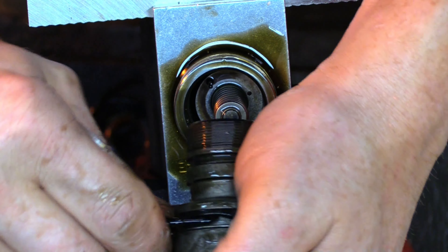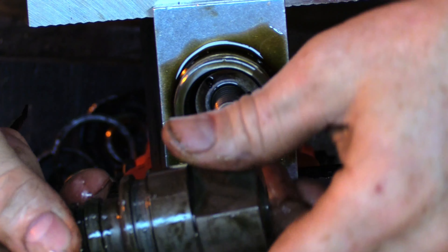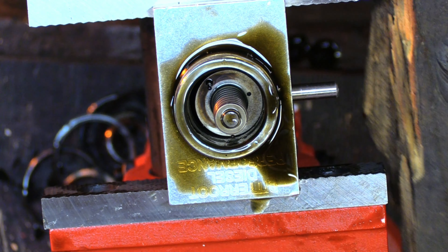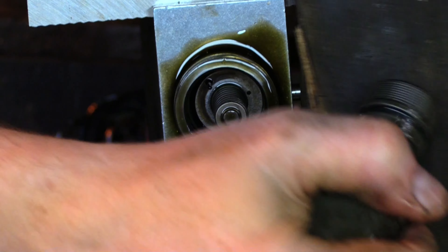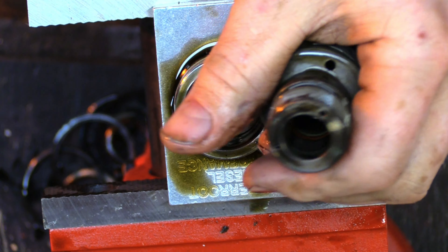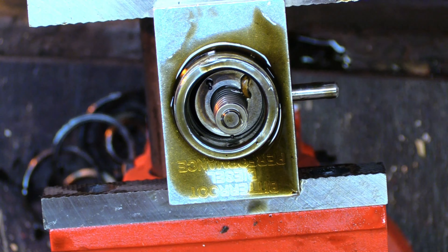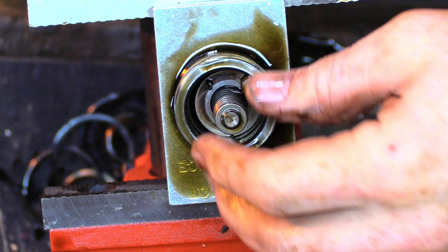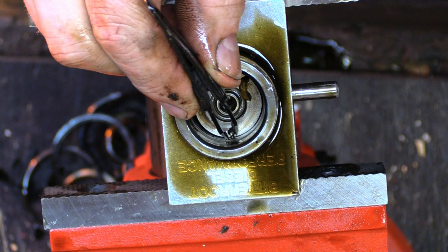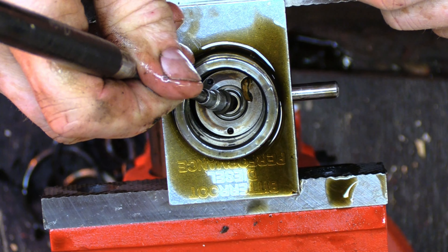Flat o-ring, retainer, stopper. Inside here you have the intensifier piston. Inside here you will have another o-ring — voila, this section is finished. Piston spring, alignment pin, alignment pin, barrel.